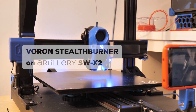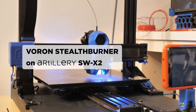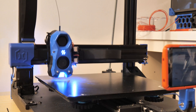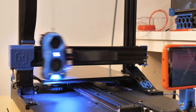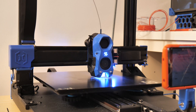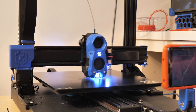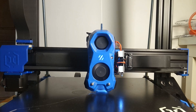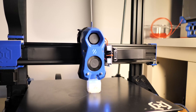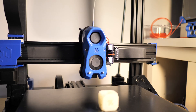Hi, I'm Ivan. In my previous video I unboxed the Artillery Sidewinder X2, and now it's time to mod it. This video is about replacing the stock printhead with the new Voron Stealthburner. The benefits include a lighter direct printhead, better cooling, dual drive extruder, and better visual appearance. The standard components of the Artillery X2 allow implementing internal RGB lighting and also keeping the existing LED on the toolhead circuit board.